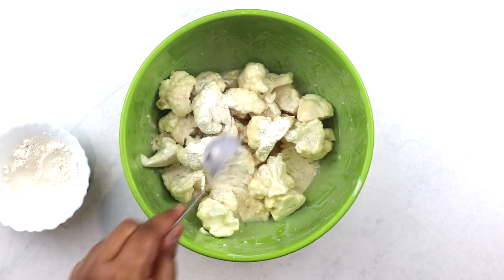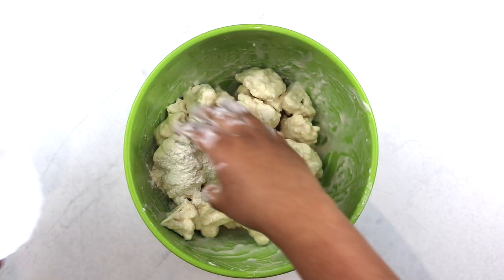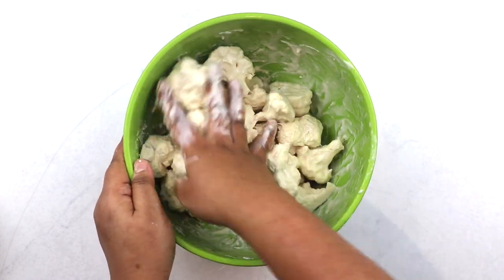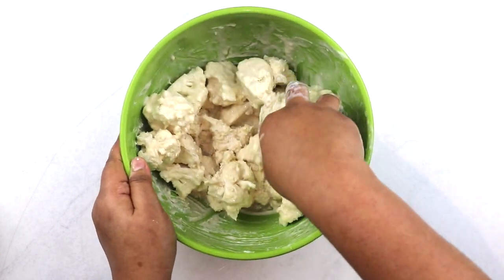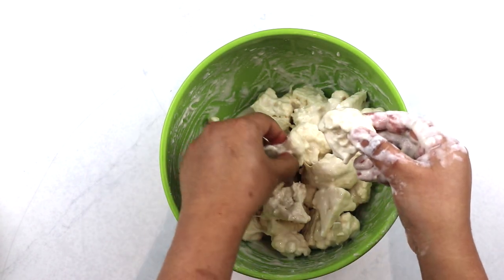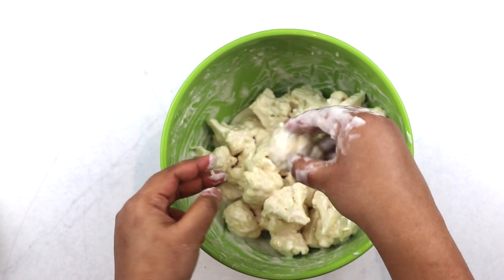Now we're going to gradually start adding more all-purpose flour to get the batter thick and quite sticky. This is what will ensure that the florets turn out really crispy once they're deep-fried. A great test to check if your batter is thick enough is to take two pieces of cauliflower, make them touch, and when you pull them apart, they make a string of batter.